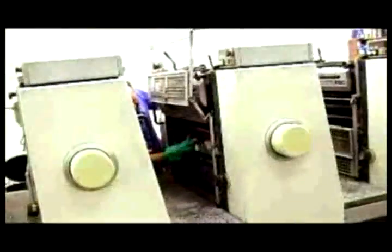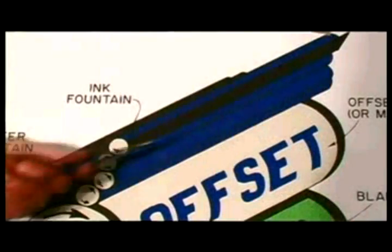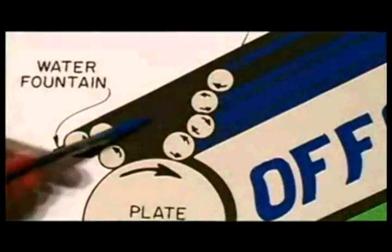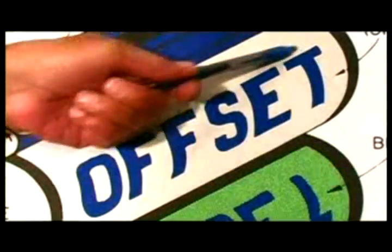The aluminium printing plate is dampened with a water solution that the image rejects and the surrounding area accepts. When ink is applied, the image area absorbs the ink. The image is then transferred from the plate cylinder to the blanket cylinder, which prints the image onto paper which passes between the blanket and impression cylinders.